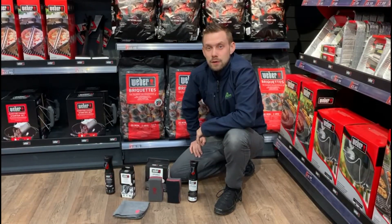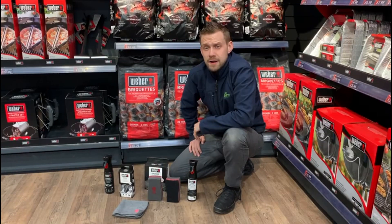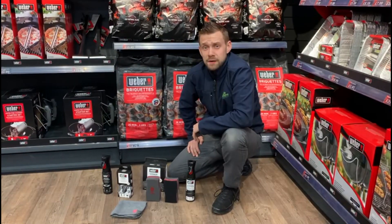Hi, I'm Darrell and welcome to Webber World at Sunshine Garden Centre. I'm here today to talk to you about getting your grill ready for the season ahead, and it all starts with a clean.